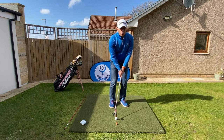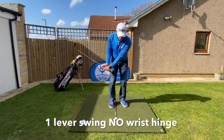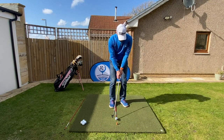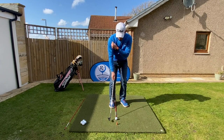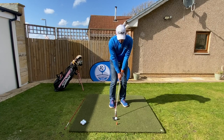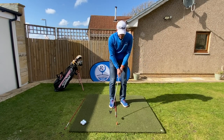Now with this shot, a chip shot, we're very much on a one lever swing. We're not using our wrists, but we are going to turn back and turn through. We want to really keep that triangle down between your two arms and across your shoulders, and we're going to really try and keep that nice and through.